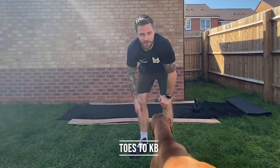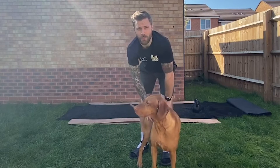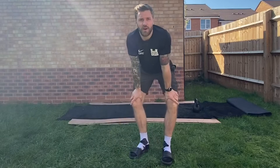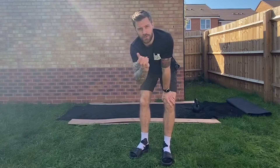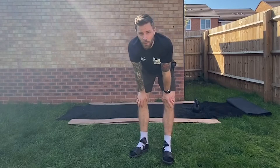Hey team, welcome back. The next movement we've got is a toaster kettlebell, toaster dumbbell, or a knee tuck — however you can scale it for yourself. Watch for a demonstration. The main parts of this are the same as the hollow: just make sure your back is flat and you're not hyperextending your lower back.